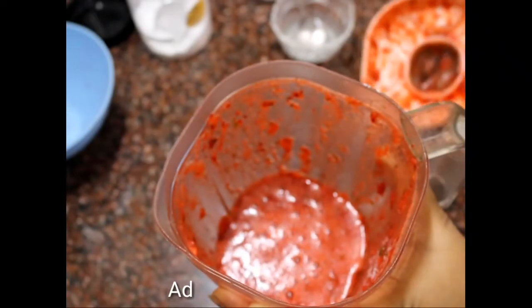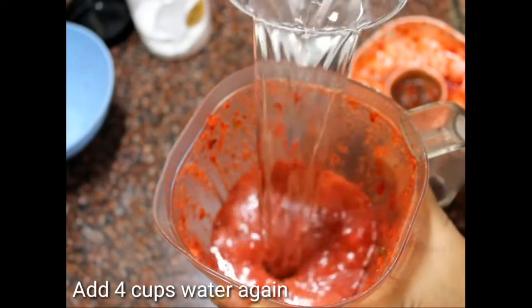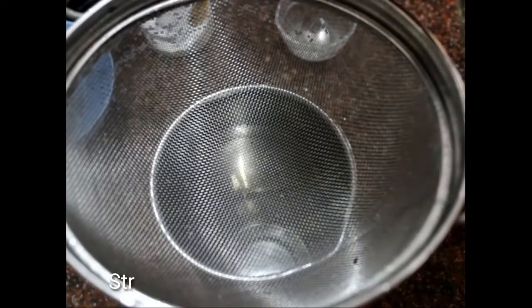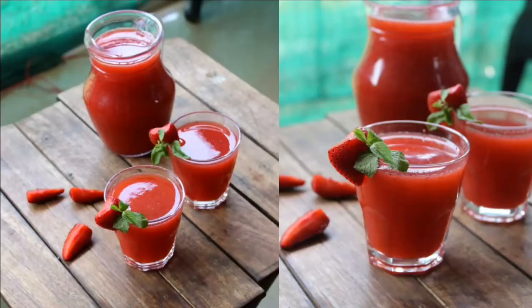Add one cup of water to help it blend. Once blended, you can also add a little more water or add soda — it really gives a nice mocktail look if you're having a party. Blend it, strain it, and that's it — your strawberry and mint cooler is ready!